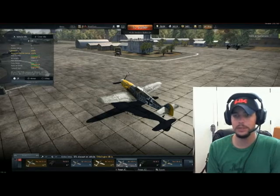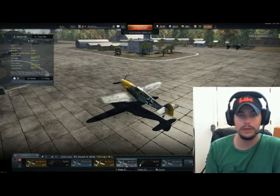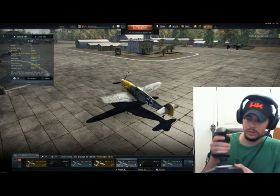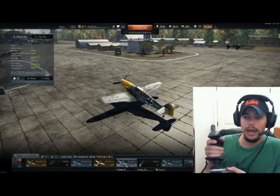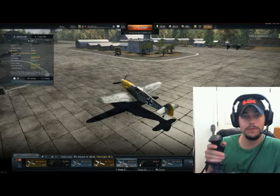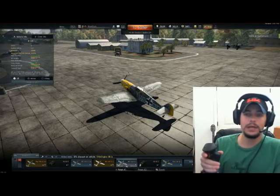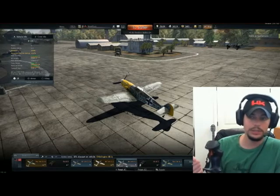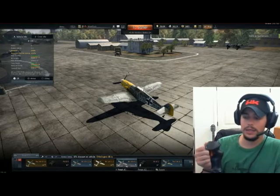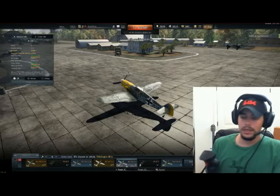Some Japanese aircraft require right rudder on takeoff as well. I've got the muscle memory down so it's not too big of a deal. On the trigger, that's set to my small caliber guns. When you do the wizard on this joystick, it defaults all your guns to button one — just like pointing and clicking with your mouse. For me, I don't like that. I like being able to aim with my small caliber guns — the .30s, .50s, 13mm — and then I have my cannon set to button two, the red and black button.